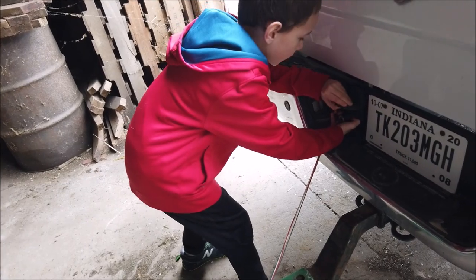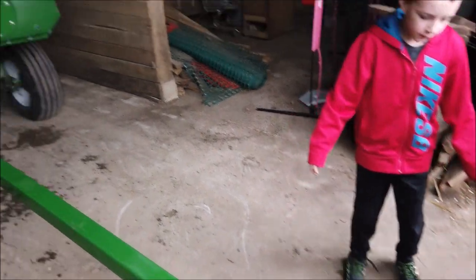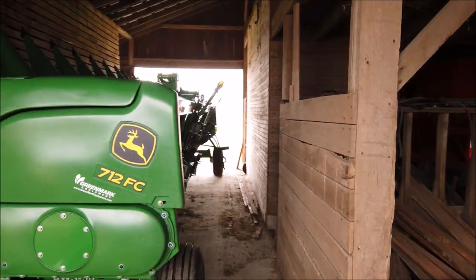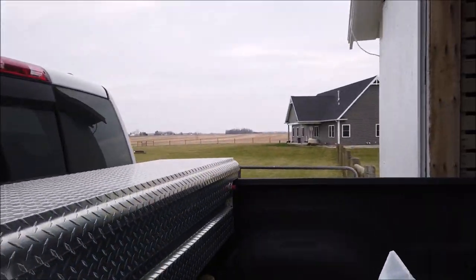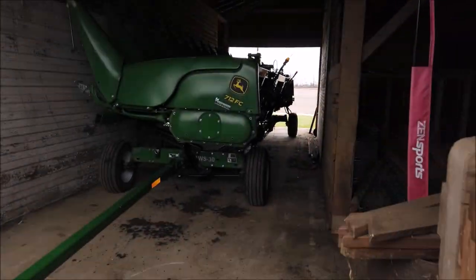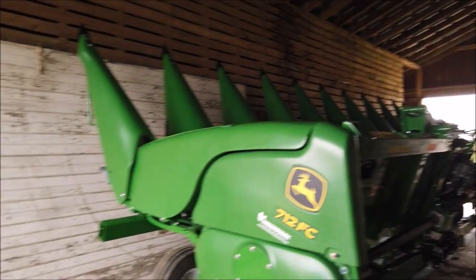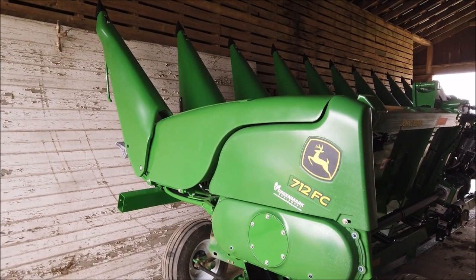We're just putting it back in the barn here at my house — it fits in here fine. We'll leave it in here now. We won't mess with getting the combine out and folding it — maybe I'll get you that in another video. Maybe I'll have to wait till fall, or maybe this summer when we do wheat we'll mess with it.